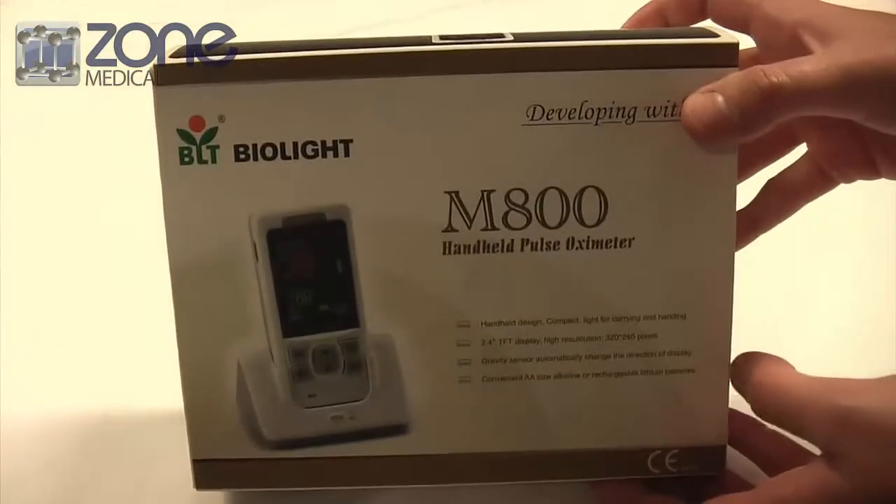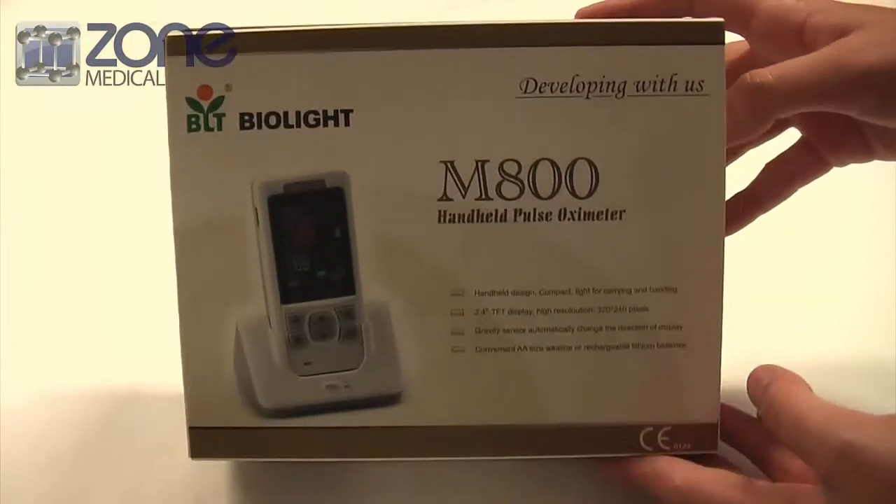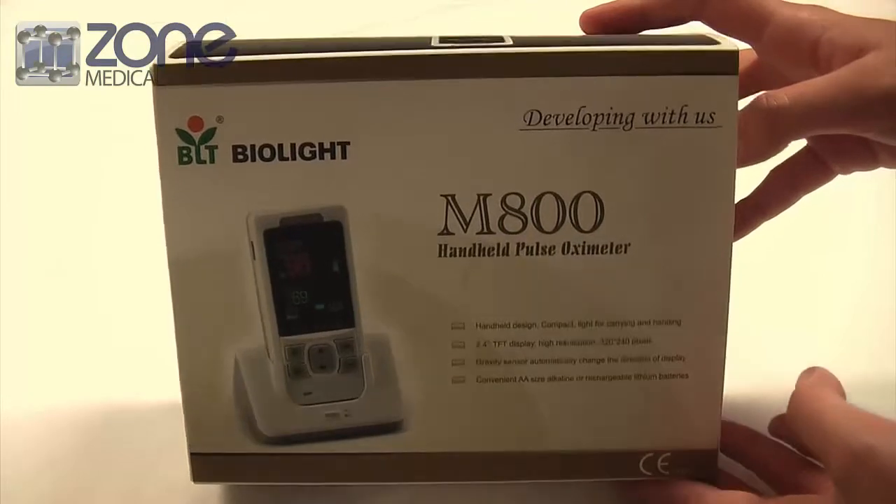Today I'm going to be showing you and giving you an introduction to the Biolight M800 handheld pulse oximeter.